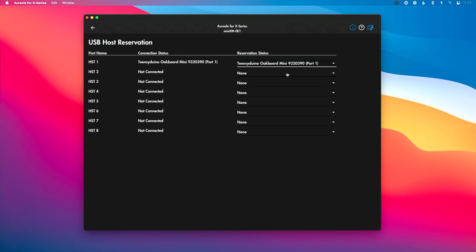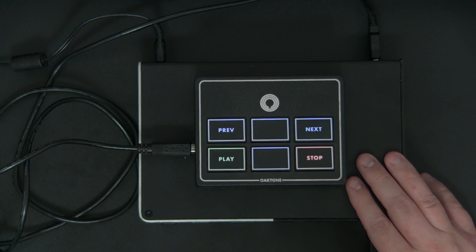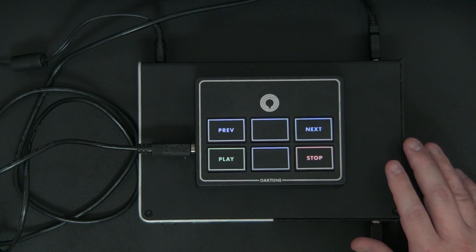I'm going to choose port one. For your particular MIDI controller, you may have multiple ports or multiple things plugged in — you want to make sure you choose the correct path so that it's consistent every single time. With that, I've made my USB host port reservation, which means every time I use this controller with this interface and send it to my DAW or a different destination on the interface, the path is going to be consistent and work reliably.